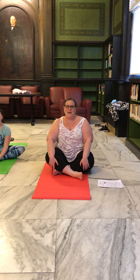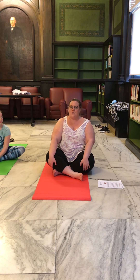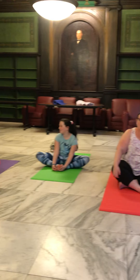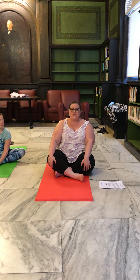Good afternoon, friends. Welcome back to another edition of Mighty Kids Yoga. My name is Miss Susie, and of course these are my amazing yoga helpers: Gigi Thompson, Megan B, and Addison Weinman. And today we're going to be showing you some simple, easy poses that you can do right from the comfort of your own home. So please join us.